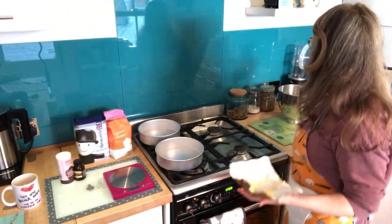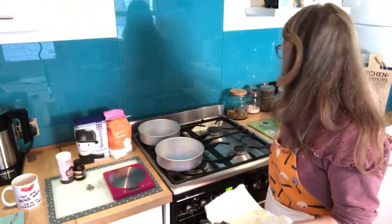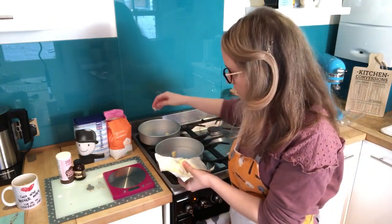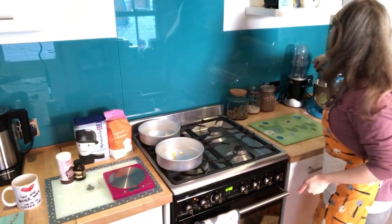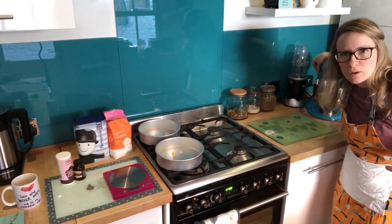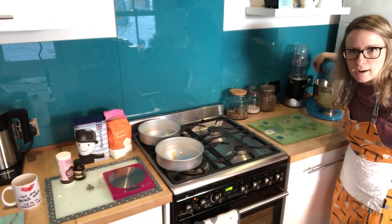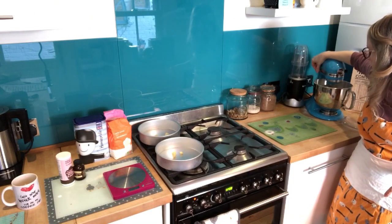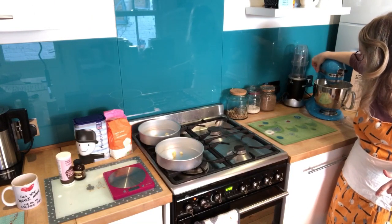The best mixer attachment is the paddle one. With the leftover butter — from a 250g pack if you use 225g you'll have 25g left — use that to grease your tins. When mixing, if you've got a KitchenAid just pulse it a couple of times first, because if you put it on full blast the mixture will fly out. Once it's come together and there's no flour on top, you can put it on high speed.